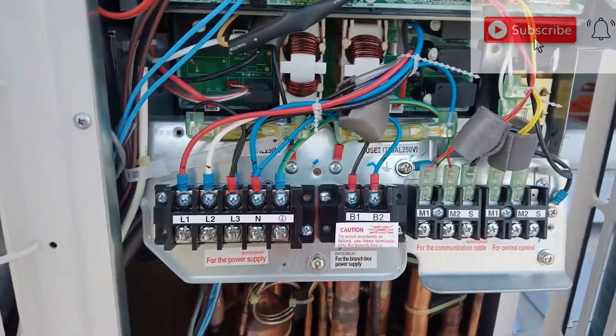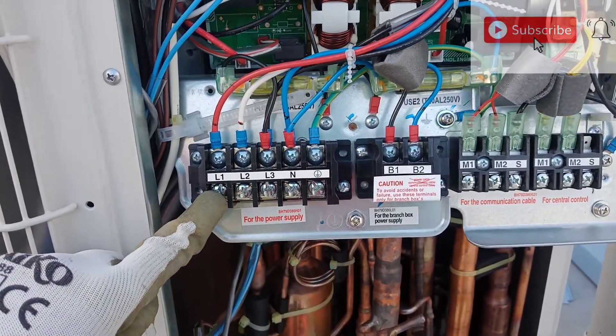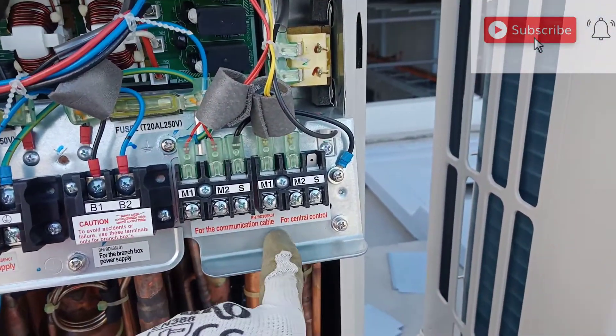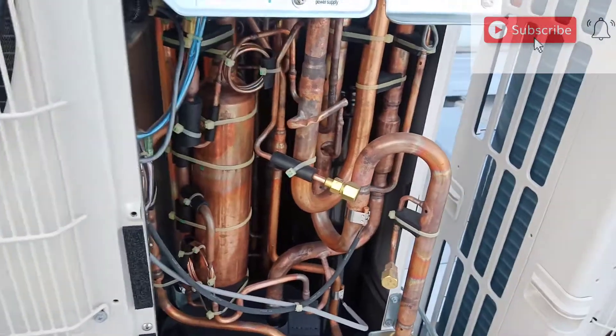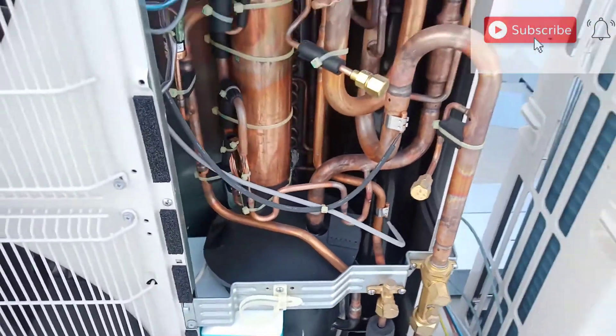I will show you: this is the power supply connection, this one is for the communication cable connection, and this one is for the central control unit — I mean CRC. This is the other things.